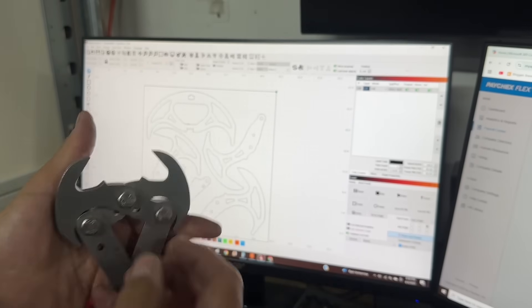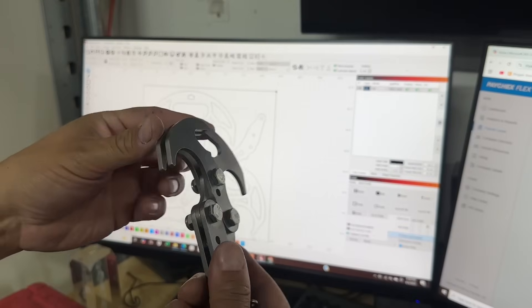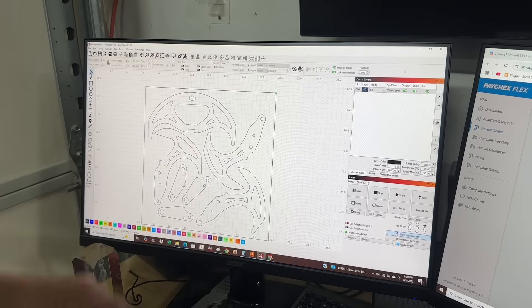We're making a version of this, and there it is. You can see we have to stack up the pieces to make it work. When we put in the cross piece, this gap and this gap have to be just right — otherwise it won't fit or it'll be too loose.